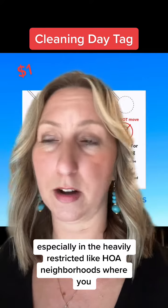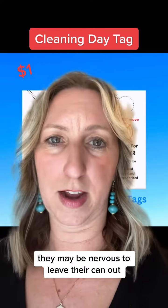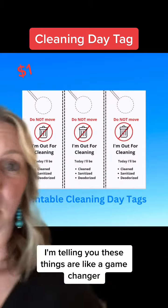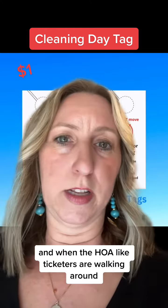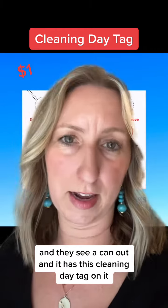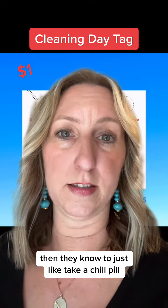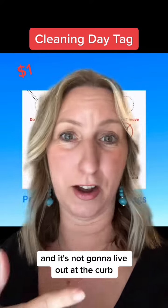This is especially useful in heavily restricted HOA neighborhoods where customers may be nervous to leave their can out, especially if you do next-day cleanings. These things are like a game-changer. When HOA ticketers are walking around and they see a can out with this cleaning day tag on it, they know it's just out temporarily to be cleaned and it's not going to live out at the curb.